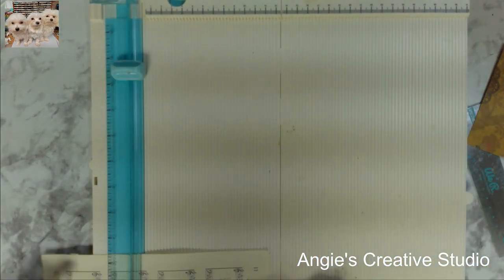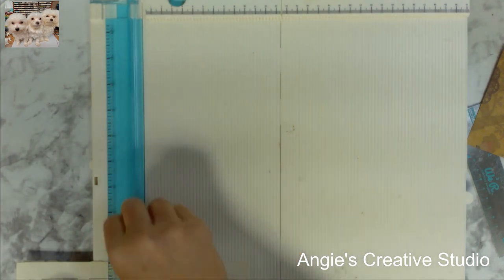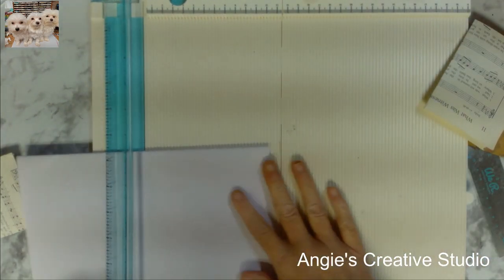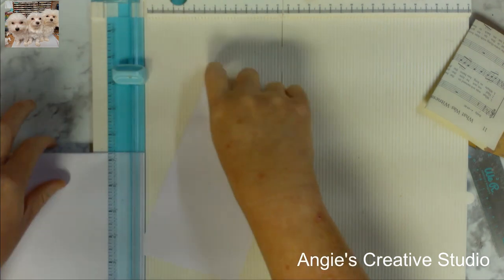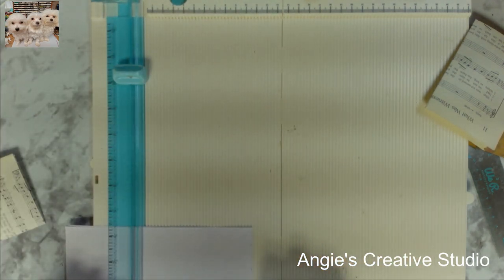I'm just gonna cut it at four inches — definitely not four inches yet, so I'm gonna cut at four inches. It's five-four inches because it's double, and I'm gonna make sure the fold is on the bottom.